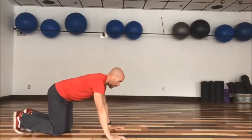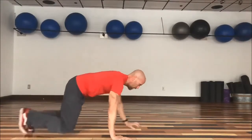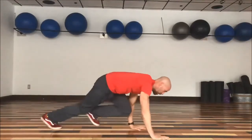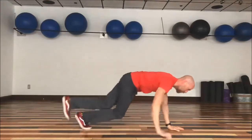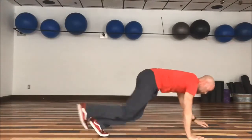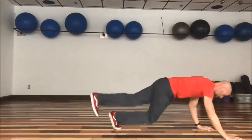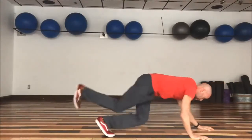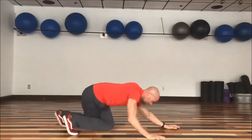Here we go — this is our crisscross crawl. That was a little sloppy, but it's okay to have a sloppy one every now and then. We're only human, right? Crawling forward, then reverse. This is fun — just like Sesame Street, remember?